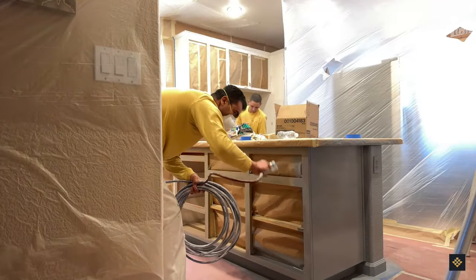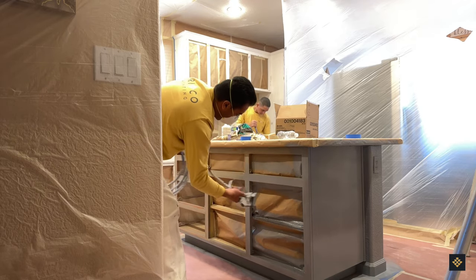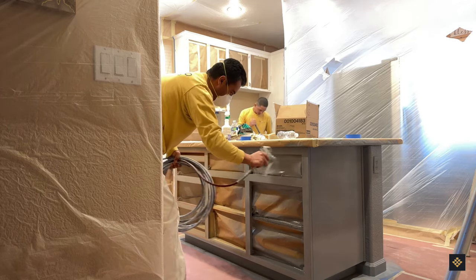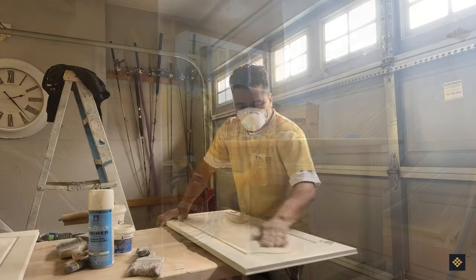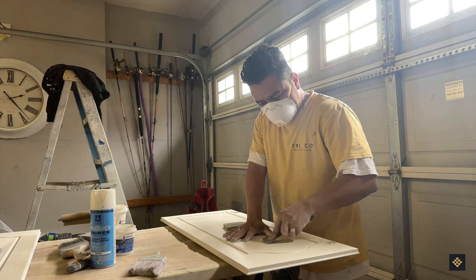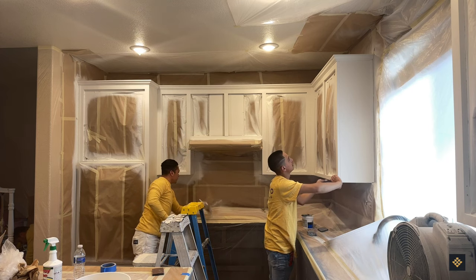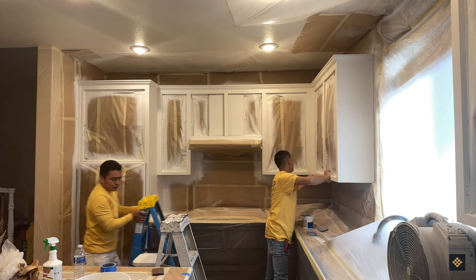To achieve optimal coverage when darker hues are used for the finished coat, we will utilize a tinted primer. If lighter shades are selected, white shellac is applied as the base layer. Afterward, our team will sand down all doors and drawers yet another time to make sure all surfaces remain smooth and pristine. The frames in the kitchen get treated with an identical process.